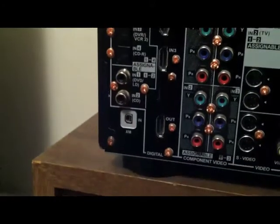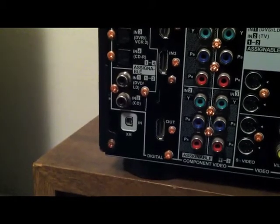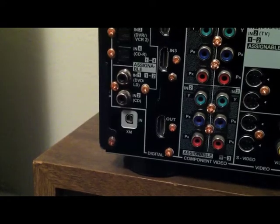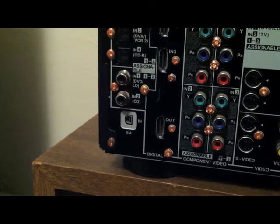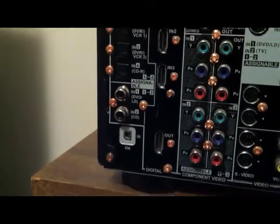Right there at the very bottom it says XM in. What that is, is for your XM radio — you just plug in a receiver to that and it will receive the XM signals, and that's how you would do it.